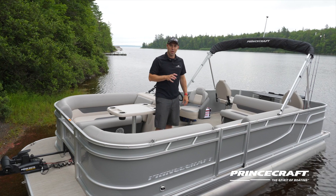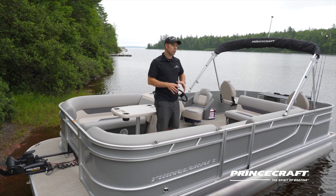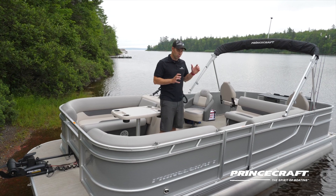The Sportfisher Series has many models in it. This is the Sportfisher 21 2RS. There's also the 23-footer. Let me show you this model.